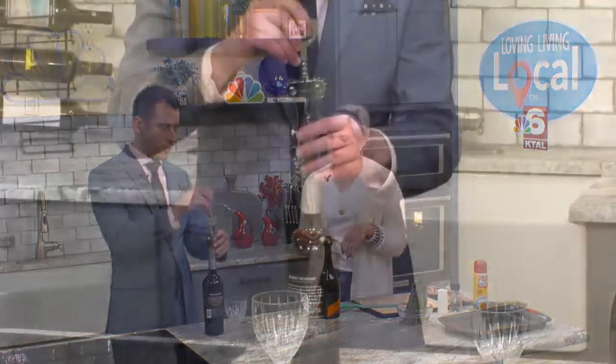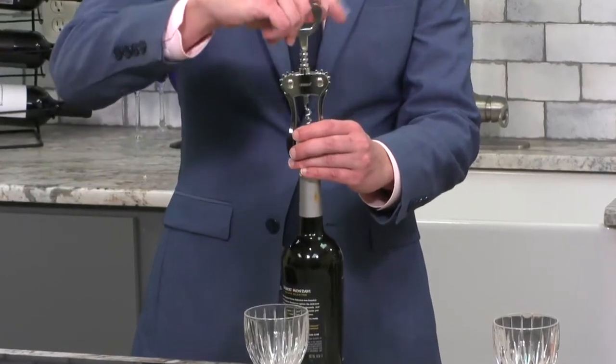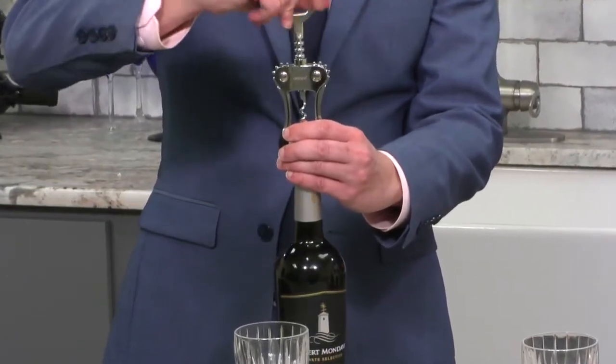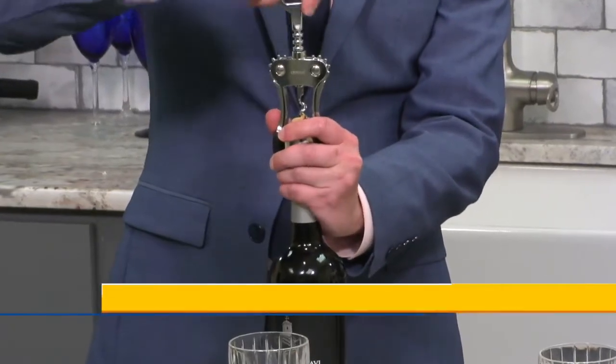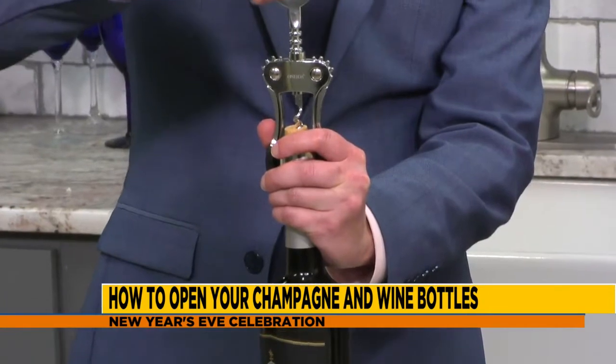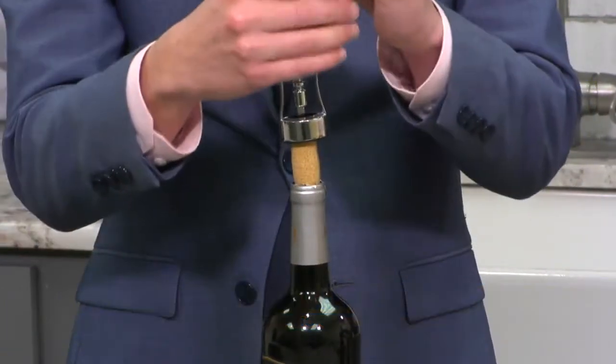Make sure you score the foil on the top of your wine bottle. I was on the right path but didn't do it the right way. Then plop down the corkscrew and go in. Make sure you go straight, because otherwise you will break the cork and end up with bits of cork in your wine. If that happens, get the strainer out and really hope for the best.